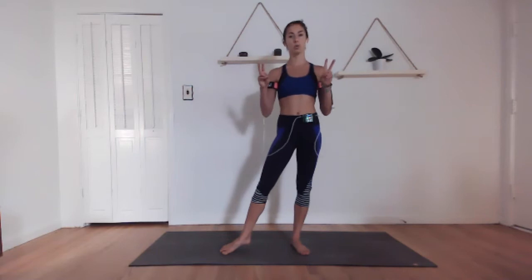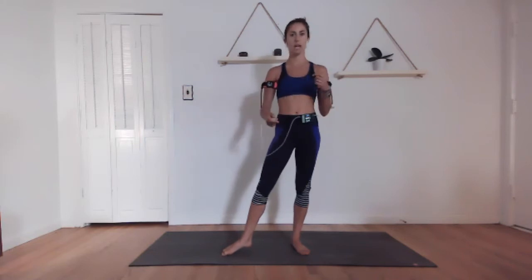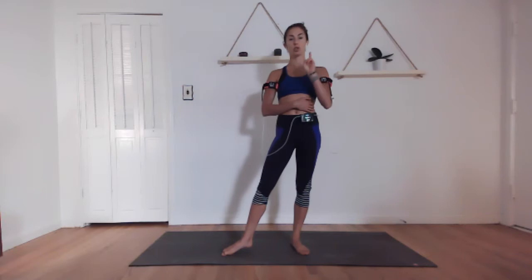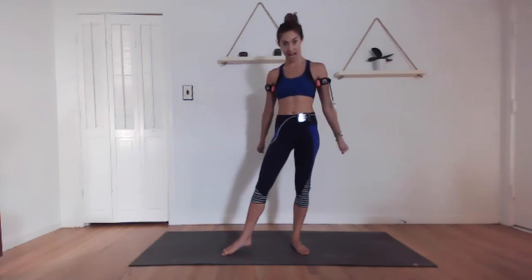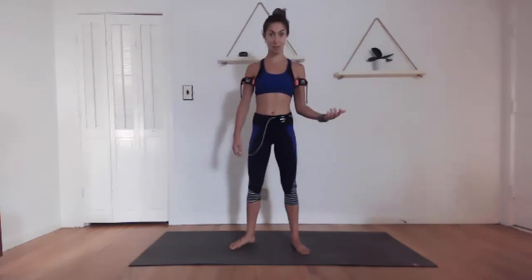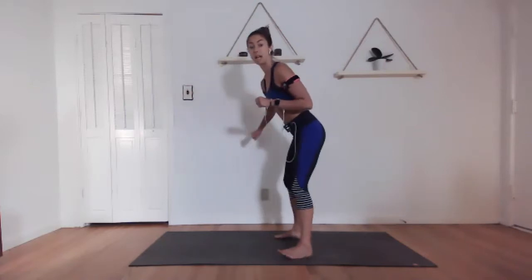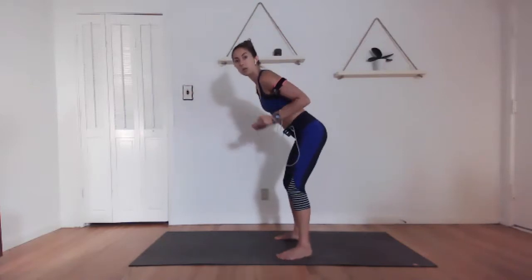Now to cool it down, we're going to do our tricep extensions and our bicep curls again, but this time we're going to go really fast — just to get the blood pumping throughout the muscles and break up any lactic acid that might be building. We're doing two cycles of tricep extensions fast, two cycles of bicep curls fast, and then some shoulder circles. First 30 seconds, tricep extensions — you're flying. Three, two, one, let's go!